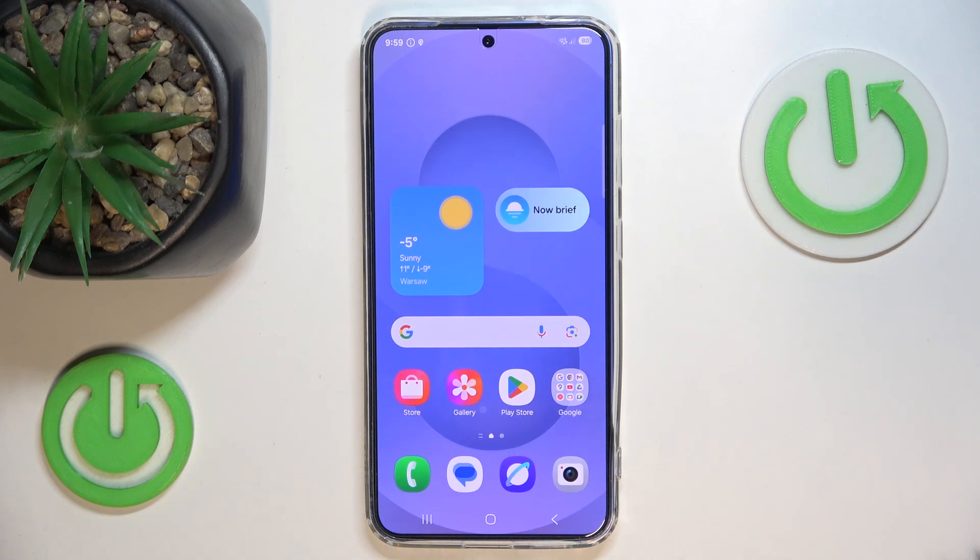Hello, in this video I'm going to show you how to delete modes and routines on Samsung Galaxy S25.